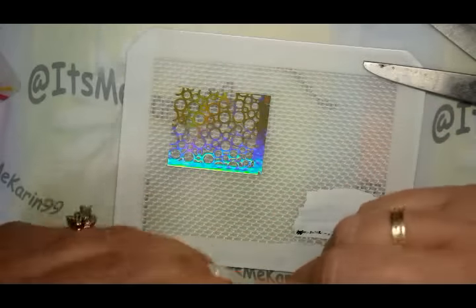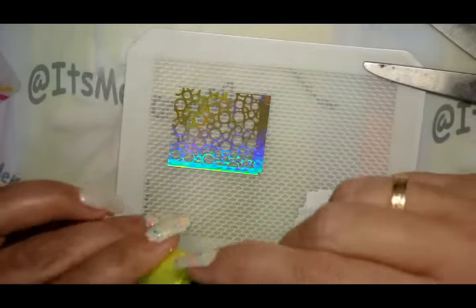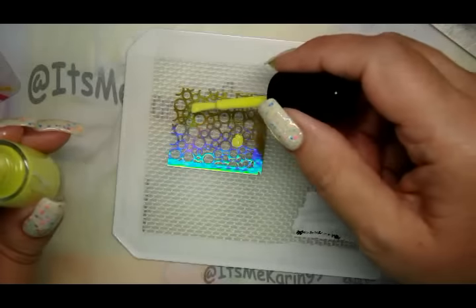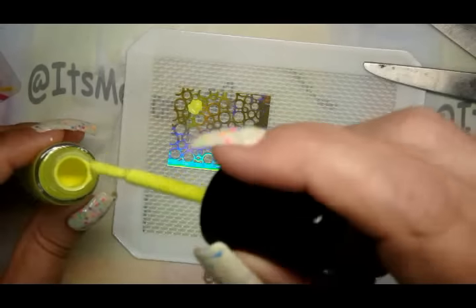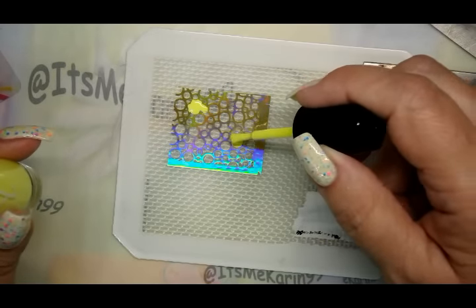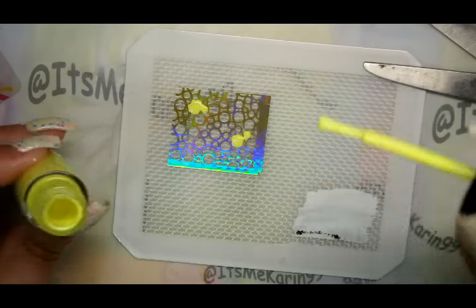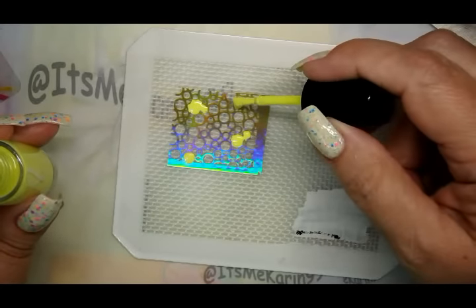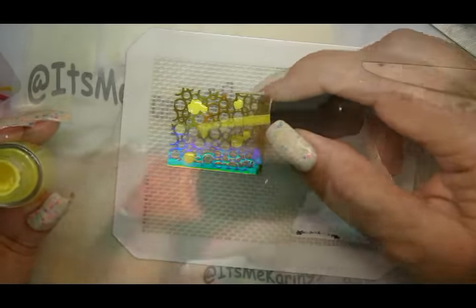All right, I'm back. As you can see I've only cut off a portion of this — I only need enough for two nails. So let's just start filling this in. If you prefer to use a dotting tool for this, go for it. I actually only want to fill in dots, so I hope I don't screw this up too much.